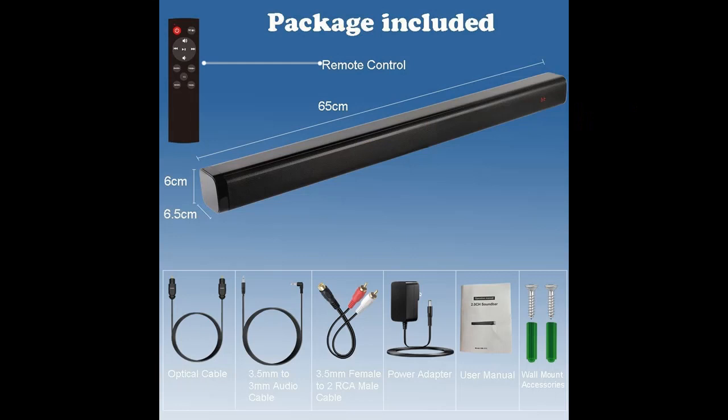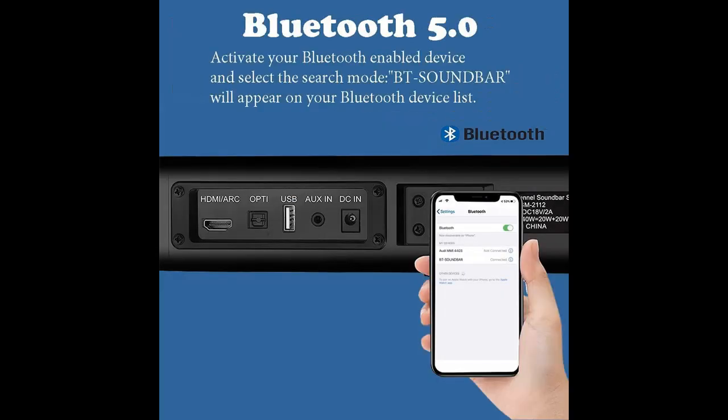Why should you choose the Samtronic Ultra Slim Bluetooth TV Soundbar, 24-inch, wireless speaker with built-in subwoofer, soundbar with optical for LED TV and HDMI? Here are some reasons why you should choose it.